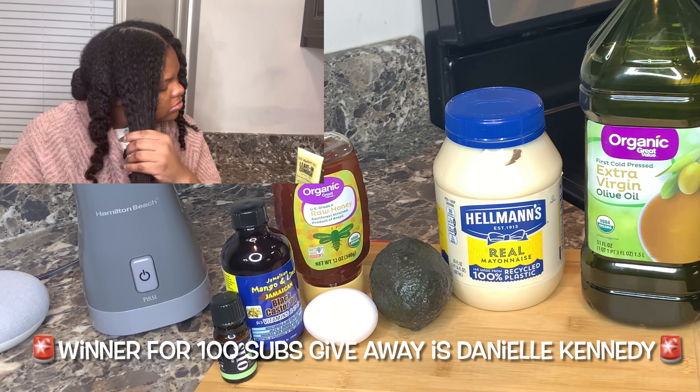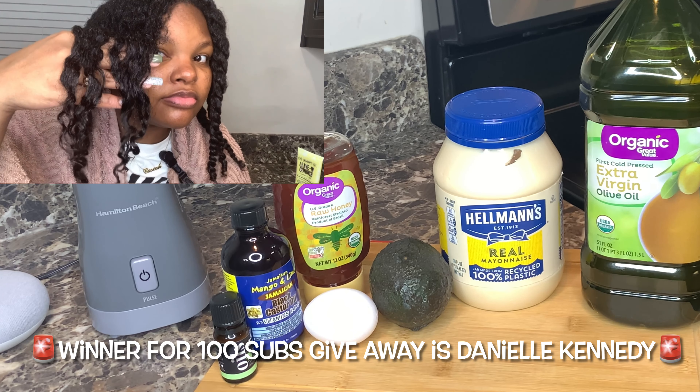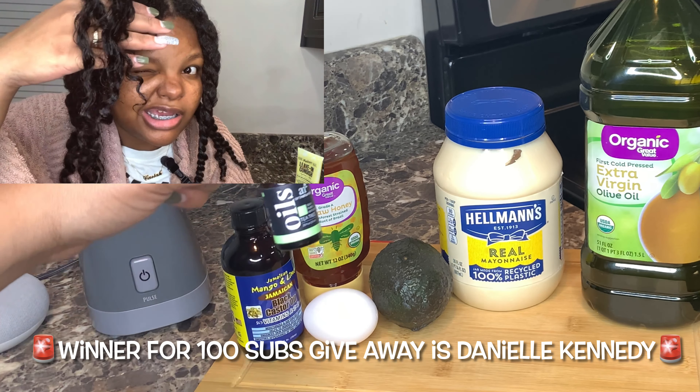Hey y'all, it's Jess here. Welcome or welcome back to my channel. In today's video, I'm going to show you how I prepare my avocado hair mask. Stay tuned.